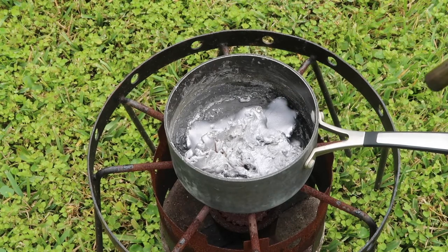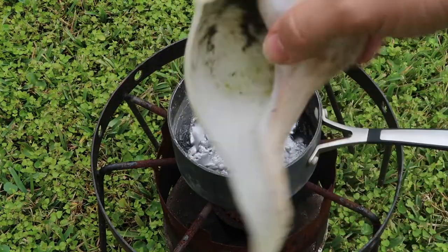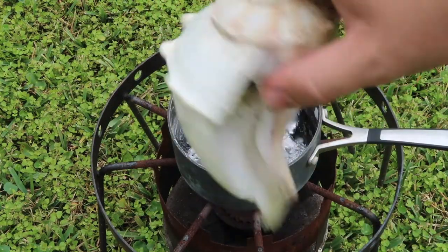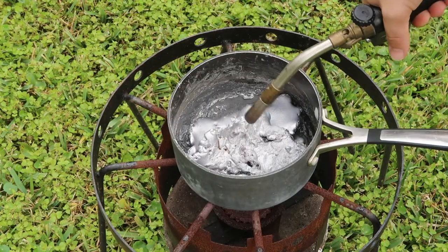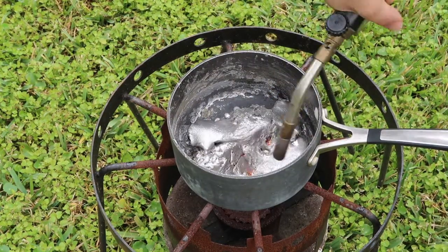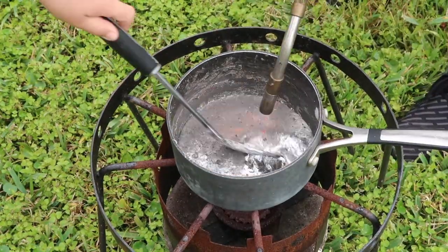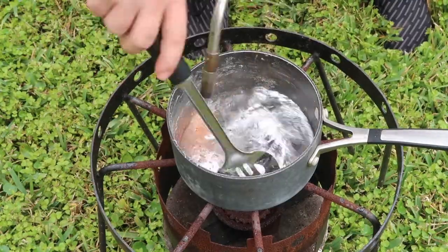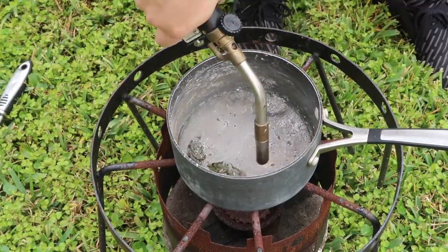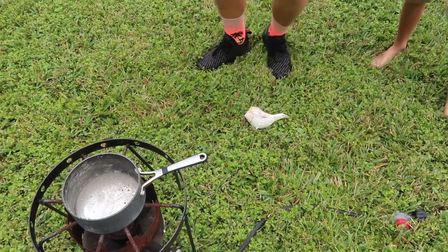Hopefully this will work. I don't even know. And then we're going to pour it into this shell right here and try to get pretty much this shell in metal. So let's light it up. Now we're going to try to pour it into this shell and see if we can get the cool design out of it.